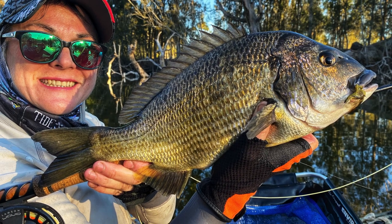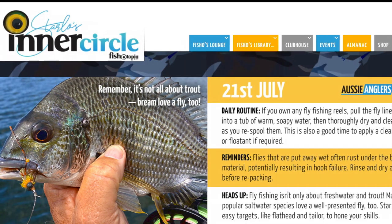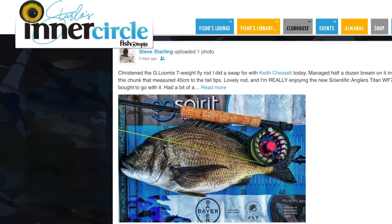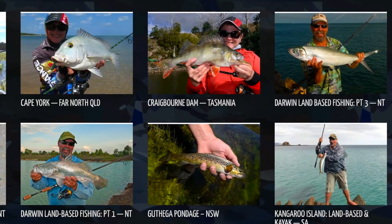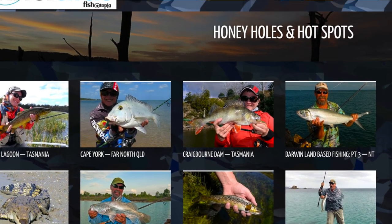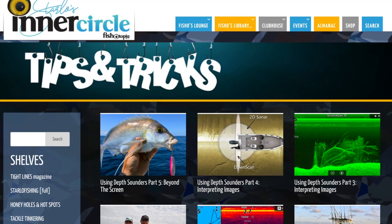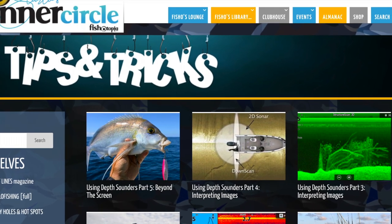If you'd like to see a lot more how-to stuff like this and join a bunch of like-minded anglers in a place where sharing is what it's all about, we'd love to have you in the inner circle of Fishotopia.com. I reckon it will be the best fishing club you've ever joined. Find out how by going to the link. Until next time, this is Starlow wishing you tight lines.